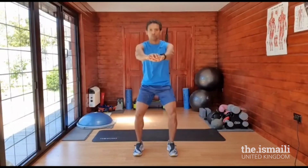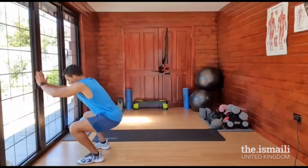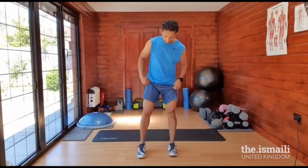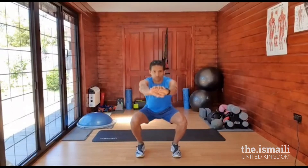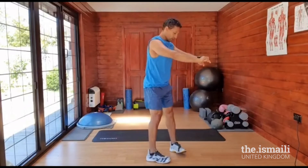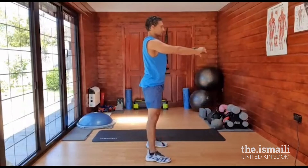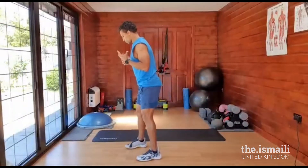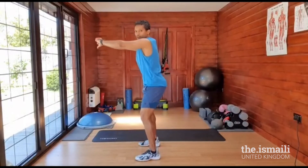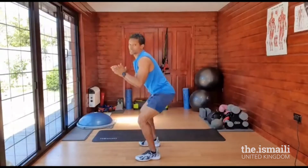Legs slightly wide, hands out, and squat down. For those who find it hard, you can always grab the wall or a chair for support. Just make it comfortable for yourself. And we go: one, two, three, four, five, six, seven, eight, nine, ten. I'm going to turn around so you can see my posture and position. Eleven, twelve, thirteen, fourteen, fifteen. That's 15 — well done.